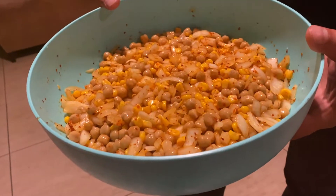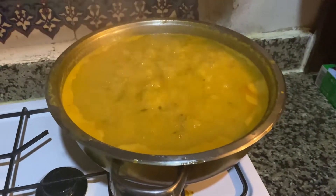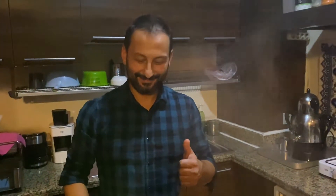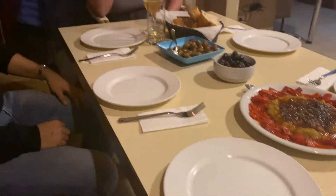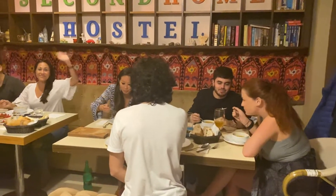I wish this was smell-o-vision because the kitchen smelled absolutely heavenly. The delicious spices from each of the dishes brought all the guests down into the dining area as we all patiently awaited this homemade vegan Turkish feast. Second Home Hostel is a great place for all sorts of travelers from around the globe to create lasting friendships and enjoy meals together like family.